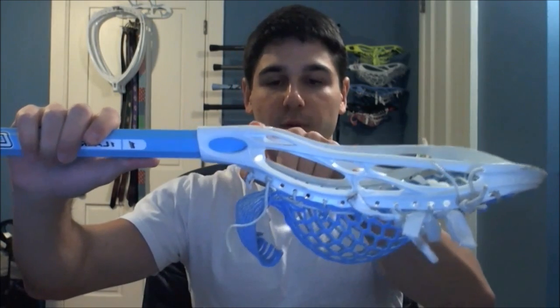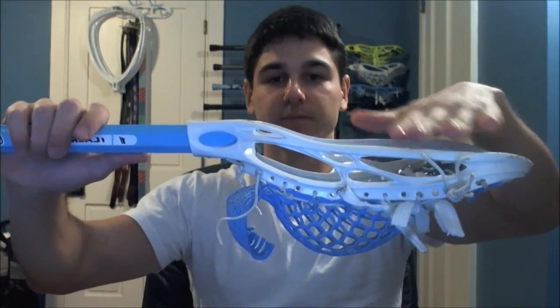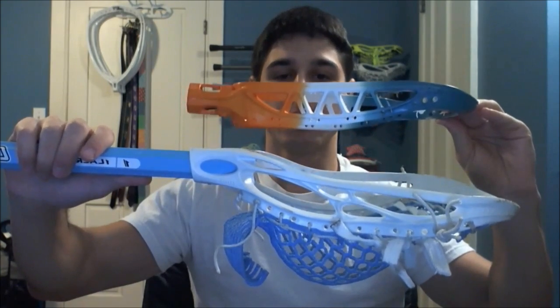Back in the day, when heads started with the SDX Excalibur — I've got some examples here — and the SDX Viper, heads were not offset. They were just straight across. The head goes straight across the entire way, and the Viper 2 also had this. Eventually, I believe one of the first offset heads was the Brine Edge, which created offset technology. You can see the level where the head starts at the shaft, and then the head level dips down — that's what's called the offset: the difference between where the shaft is and where the head sits.